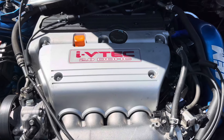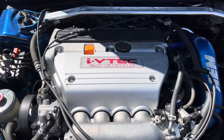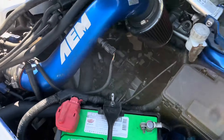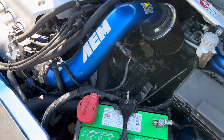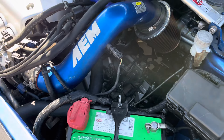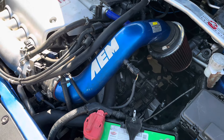The engine is a K24 RBB3 JDM motor from JDM Redline, and the transmission is a six-speed from 02 to 04 with the 02-to-04 conversion to 05/06. We're running K-Tuner on here — this is an 05/06 car, so we just jump the wires back.